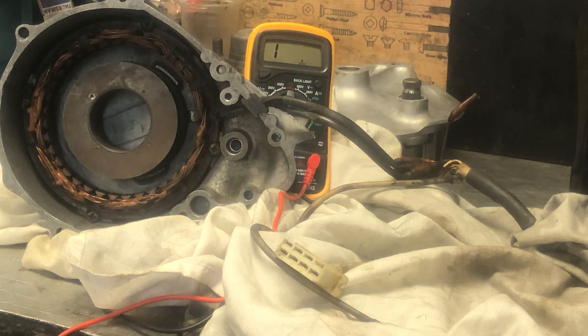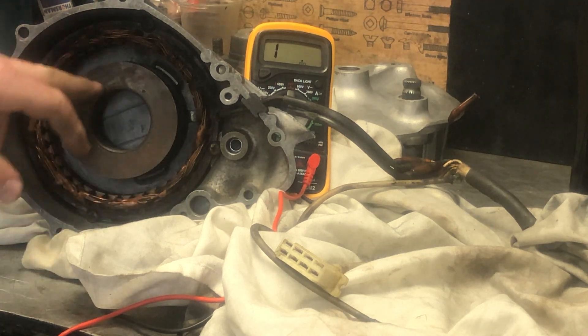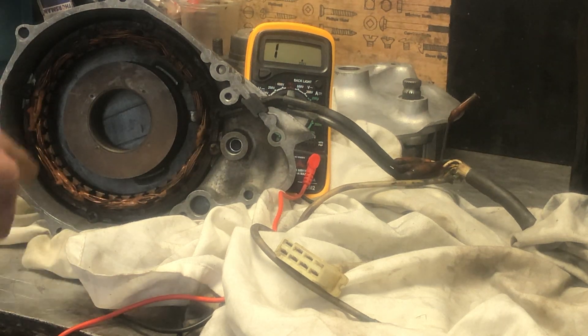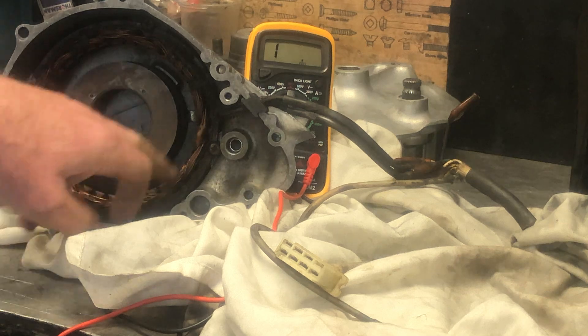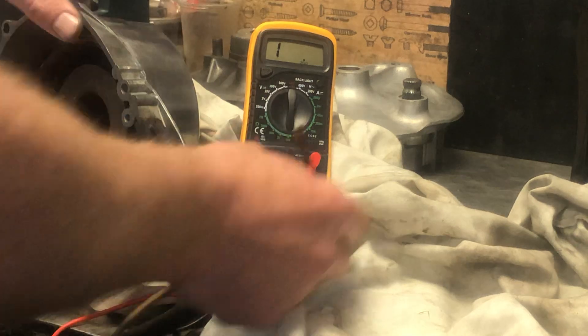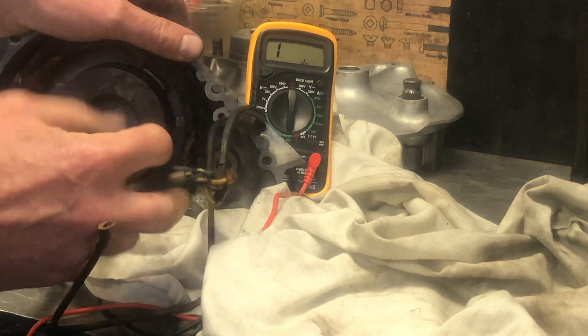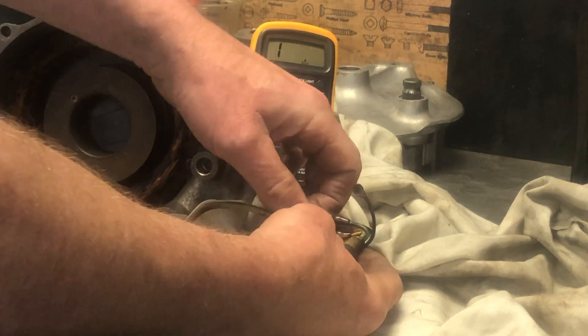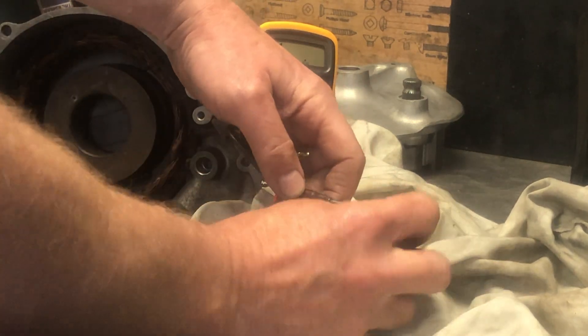Here's the next step of the 750 rebuild. I'm going to check that the generator coils are good. These have got two parts: the field coils, which actually generate the magnetism to start with, and then the stator coils around the outside, which are in three phases. You've got three wires coming out of the stator coils which are all yellow, yellow, yellow, and yellow.